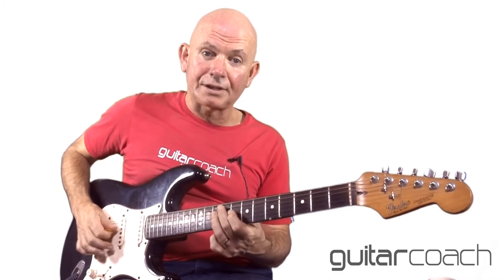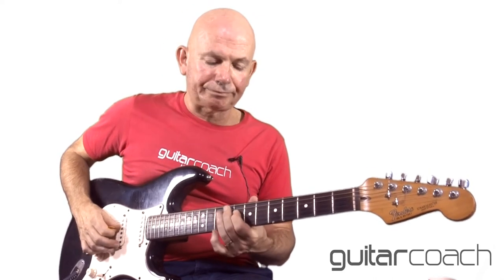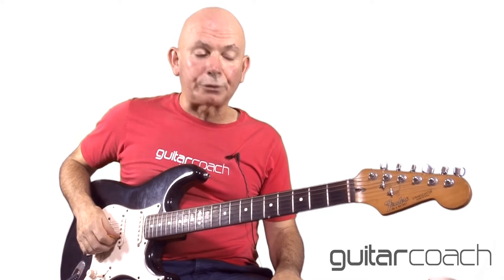The lead bit: starting on the eighth fret of the D, going to the tenth fret of D, then to the eighth fret of G. Then back down to the tenth fret of D, back to the eighth fret of D, back to the tenth fret of D, then back up to the eighth fret of G. Every time he plays a note he releases the pressure quickly with his fretting hand so it's very staccato — which is typical Robert Cray. Very, very simple.